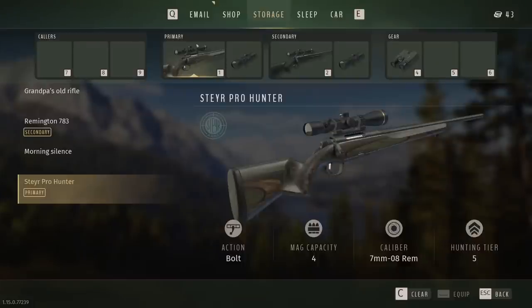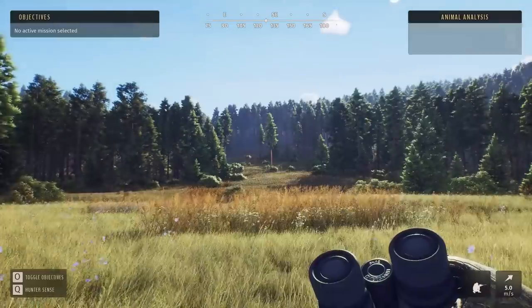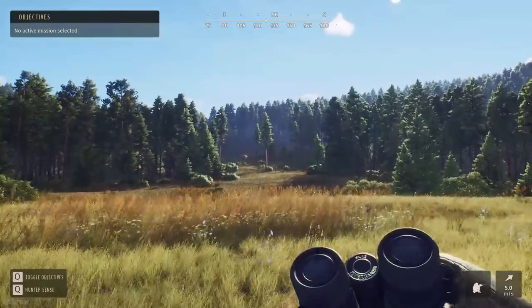We just picked up a new 7mm 08 Rem — it is a hunting tier 5 rifle, so I do believe we're gonna have a little easier time with the mule deers now. At least, let's head out and see what this gun is about. All the way up there we do have some white tails about 230 meters out.